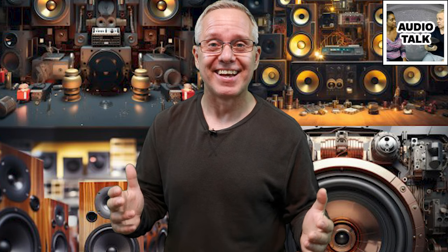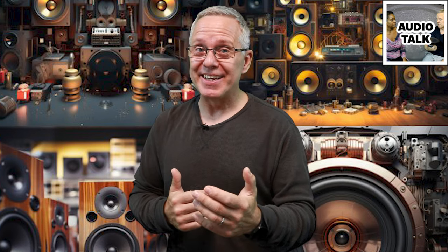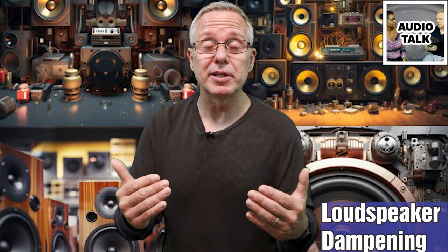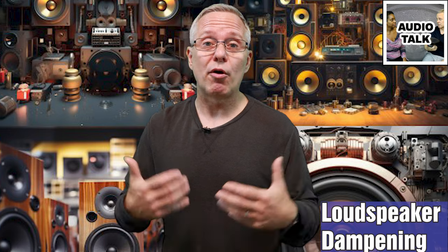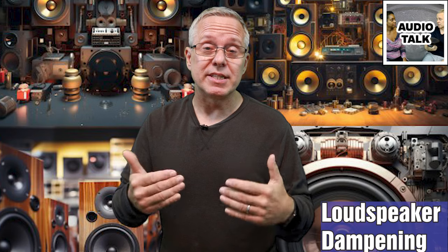Hey there, audio enthusiasts, and welcome to Audio Talk. My name is Kent. I've been taking quite a bit of a hiatus from this channel, more than a year. So if you've been following, I really appreciate the patience. And welcome — let's dive into it. Today we're diving into an essential topic of speaker building, which is dampening. Whenever you're a DIY speaker builder, or just somebody that wants to improve their audio system, dampening is a key element to get pristine sound.